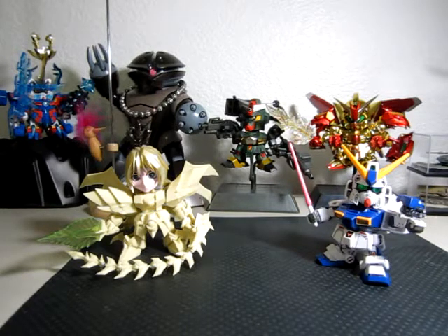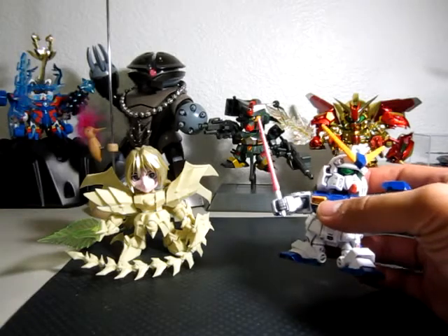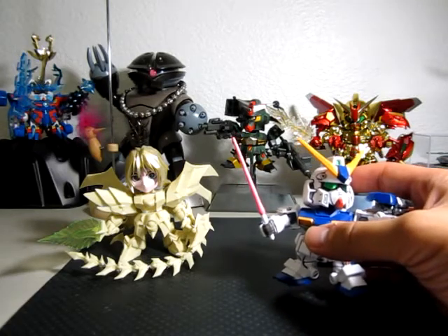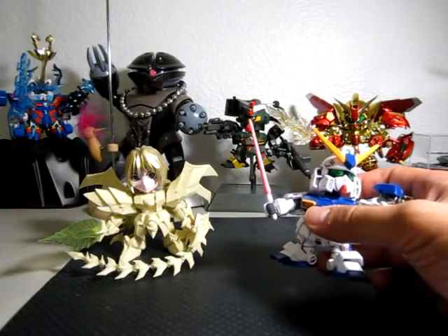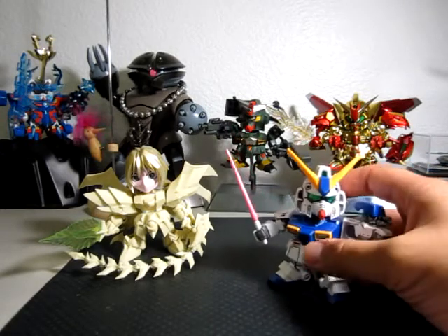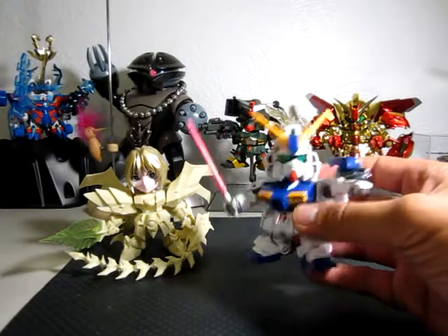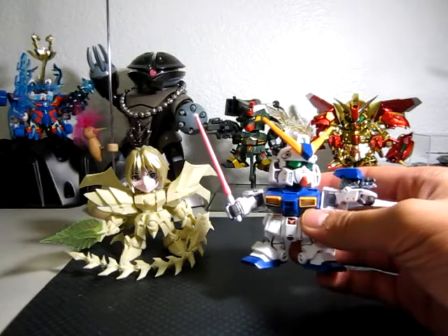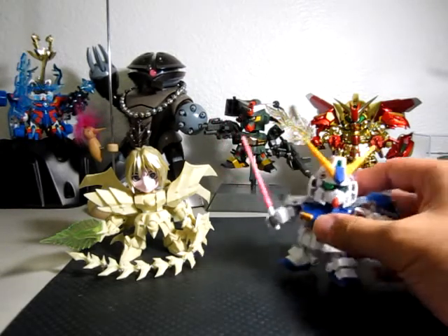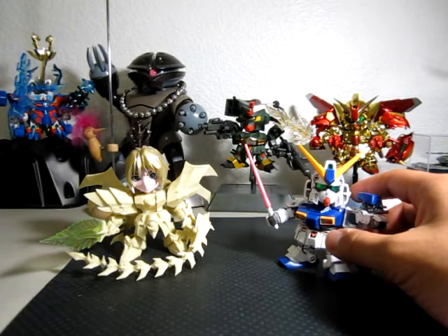Some modelers will use a super deformed or first grade kit because they're relatively cheap, so if you screw up that's fine. But for me, even though super deformed kits are cheap and I could get another one, I always think 'why would I buy the same kit when I can get a different one?' My favorite, the Gundam Alex — I hardly customized it. I just added details and I'm content with that, unlike other kits I've painted more extensively.